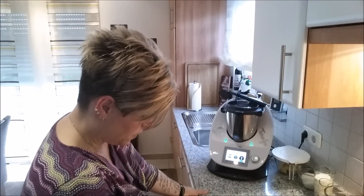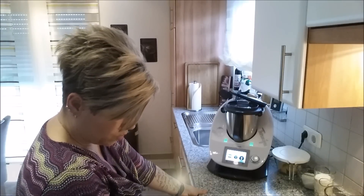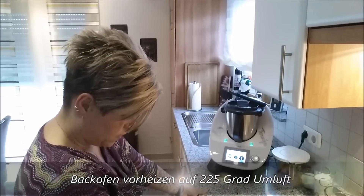Als erstes wieder ganz wichtig: den Ofen schon mal vorheizen. Das steht jetzt Umluft 225 Grad.